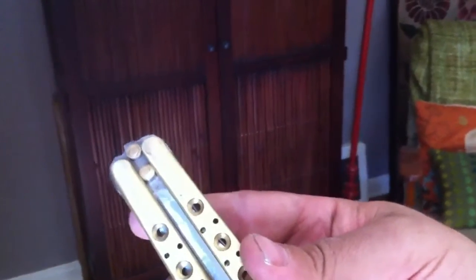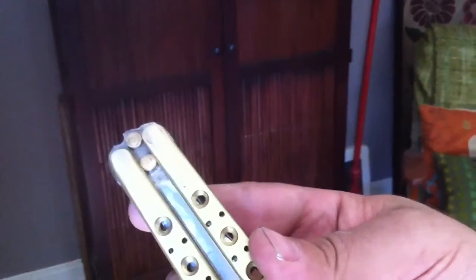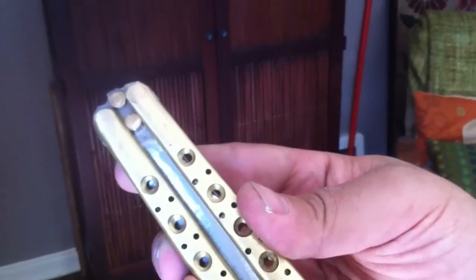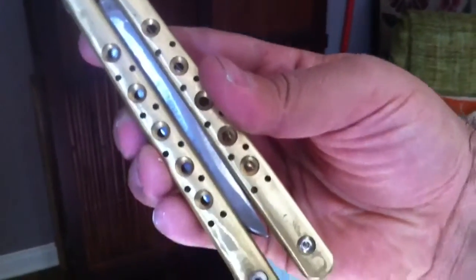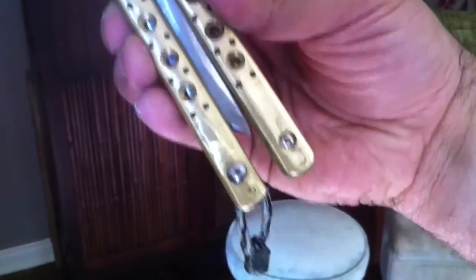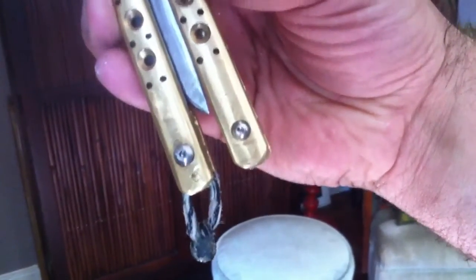All right, here it is — featuring quarter-inch tang pins and pin construction, brass handles. And it wouldn't be a Ryan Ghetto creation if it didn't have something ghetto: I've got a paracord mucked-up knot latch.